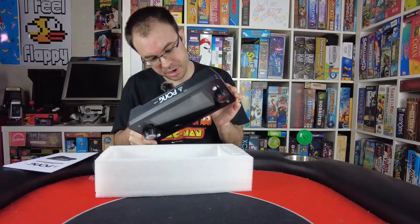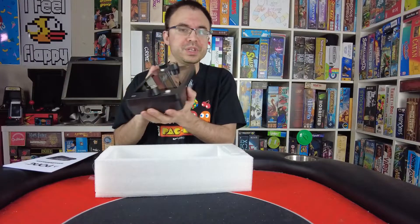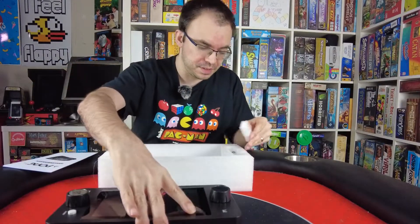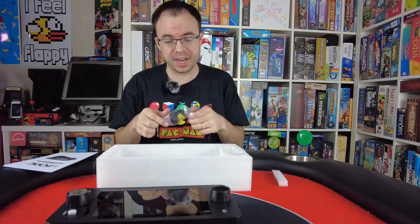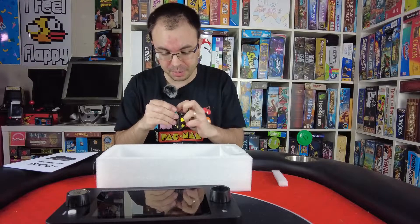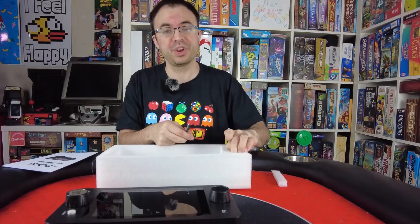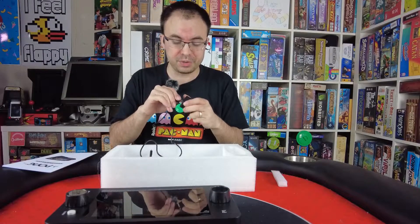It has a battery compartment, speakers on the bottom it looks like, and a USB port on the side — probably for charging. I think this can be charged, considering that it comes with a plug. One of the things I already read before I got this that I was really not happy with: this thing costs $130 brand new from Arcade1Up on their website, and the fact that it doesn't come with any rechargeable functionality at all is kind of crazy to me at that price point, where they easily could have stuck something rechargeable in there.